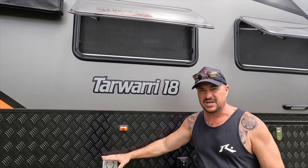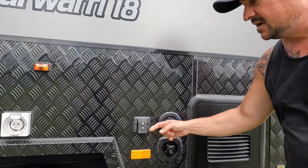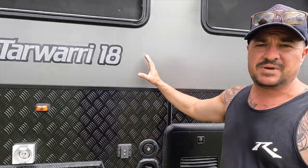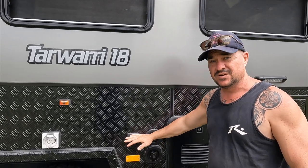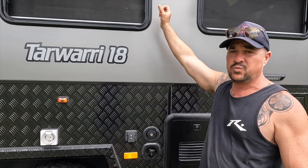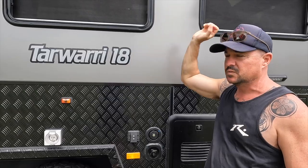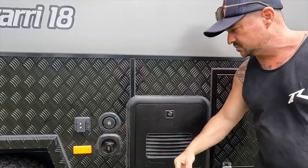We've got our mains power connection here as per standard, and our input for our solar blanket — just a simple grey Anderson plug. There are 300 amp hours of Enerdrive lithium in this van, but you really do need to carry your external panel if the kids are smashing their devices and charging. You need as much power as you can get. There are also 400 watts of glass panels on the roof, and the DRS dust reduction system — all standard on this particular van. Mains water connection here as well.